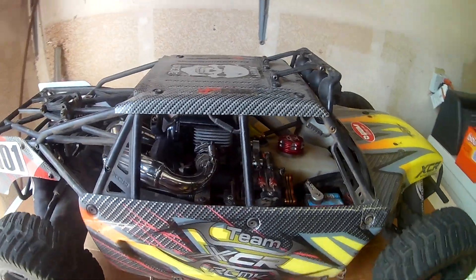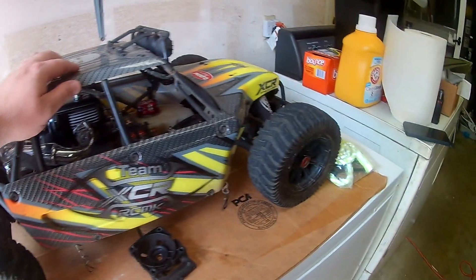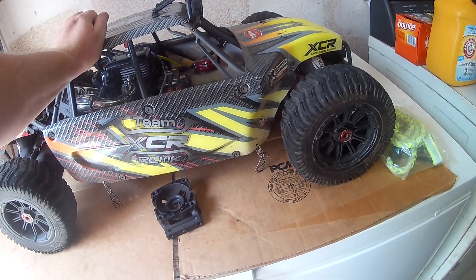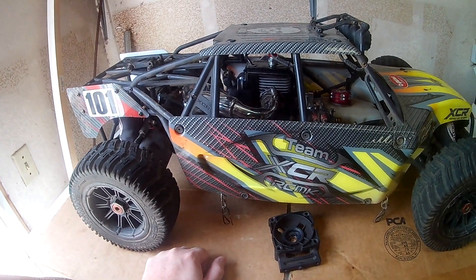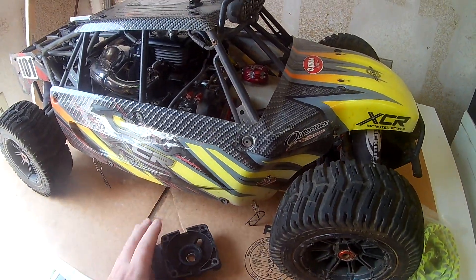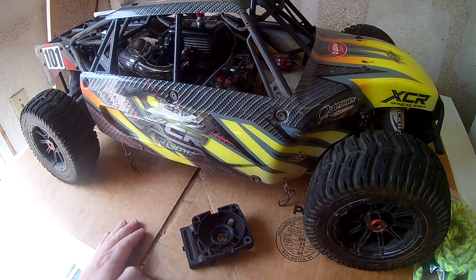Hello, YouTube, this is Lighter Monkey. I put up a couple videos of this XCR in the past — a few running videos. I was going to try to put more videos up but had a couple little issues, and I wanted to make this video to go over some of the issues I've encountered with this RCMK XCR.